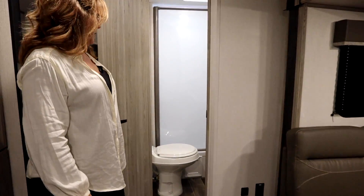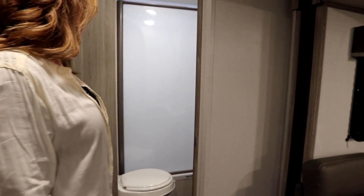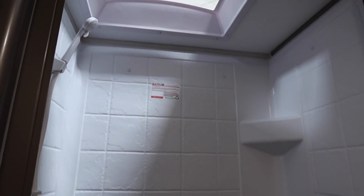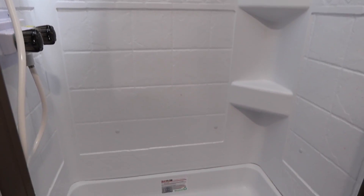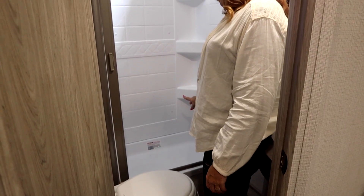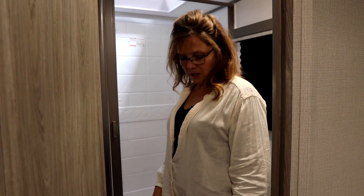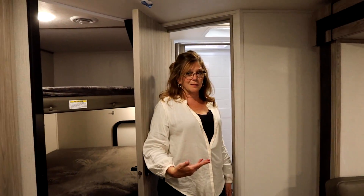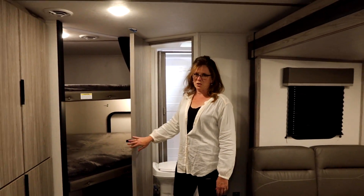The bathroom is right here by the bunk room. It has a shower with a bit of a lip going in — for a baby or small child you could even pull off a bath in there. There's a toilet, and then the sink and medicine cabinet on the wall. The medicine cabinet's a big deal, and there is a bit of storage underneath the sink.